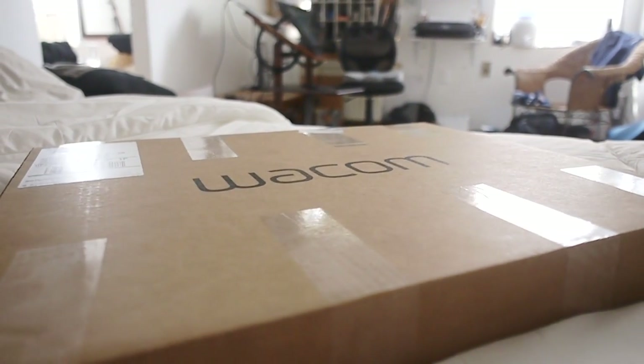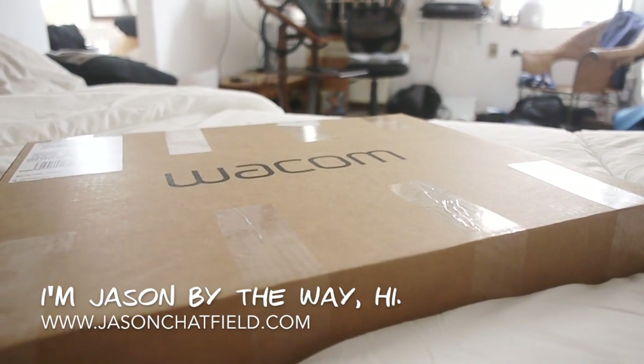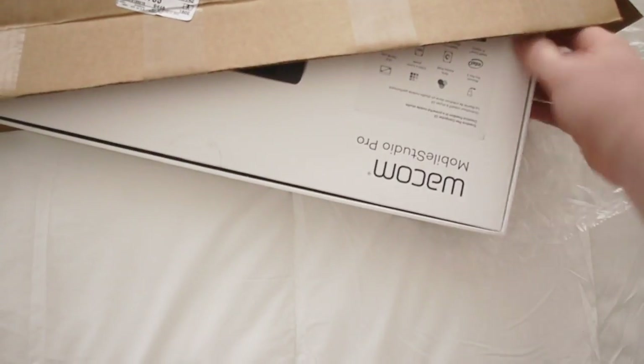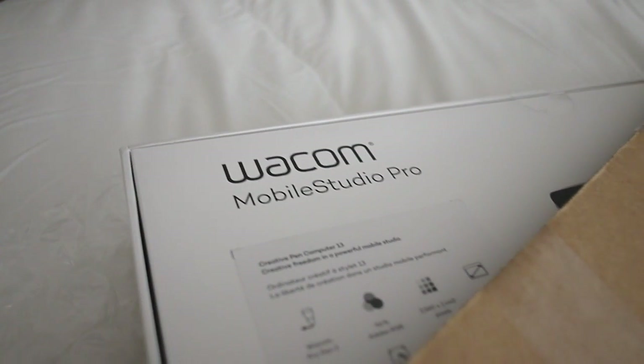They shipped me an advanced unit and this is embargoed till Wednesday, so you're probably watching this on Wednesday. I'm pretty excited because I didn't really know they were working on this until about a month before they brought it out. What they did was listen to all the feedback from the Cintiq Companion and the hybrids and all that stuff.